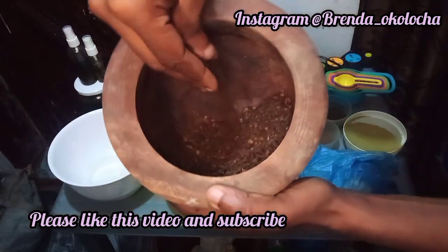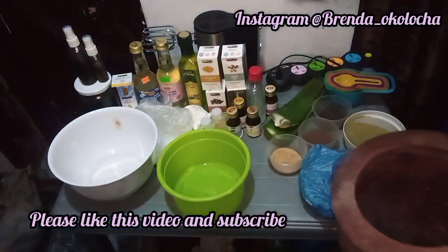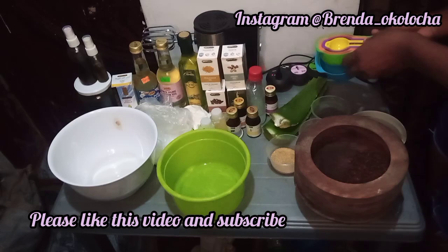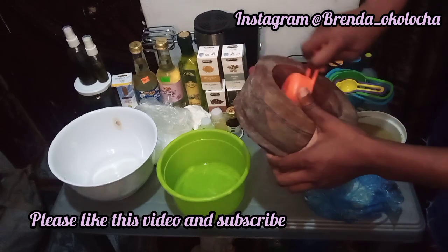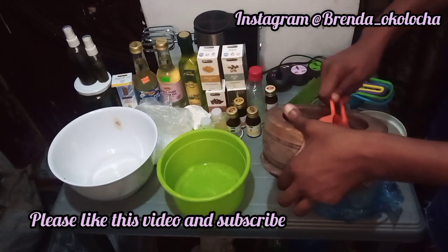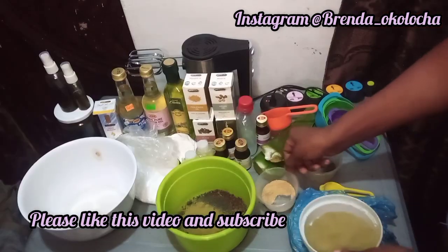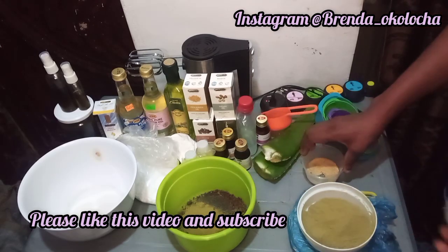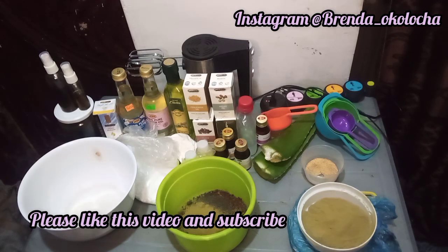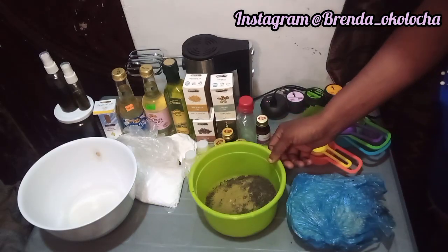I'll go ahead to grind this clove into powder form. Please make use of your blender if you have it — I had to use a mortar and pestle to grind mine. If I were to make it very smooth it would take all day, so I just crushed it as much as I could. Next, measure one third cup of the clove powder and pour it into the green bowl — that is the bowl we're going to use to mix all our powders and oil-based products. I'm deeply sorry I lost the footage of measuring the remaining powders, but I used one tablespoon each of fenugreek powder, black seed powder, moringa powder, and chebe powder.